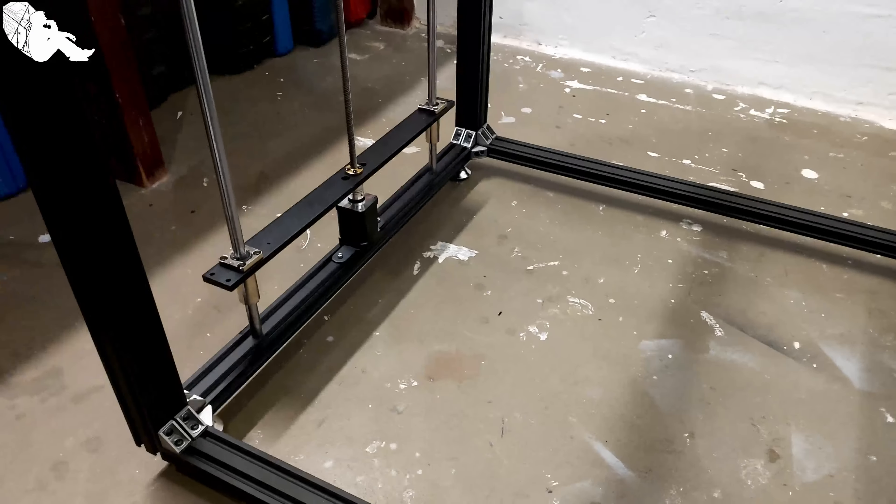Last but not least, I'll give you a short tour around the printer, because you mostly only see it from one perspective. This thing is quite big, so here's a view around it. The top is the part you're probably most familiar with.